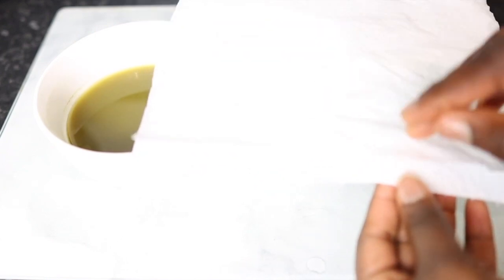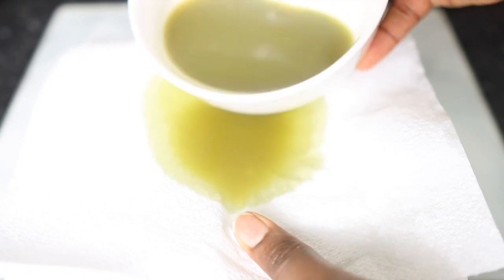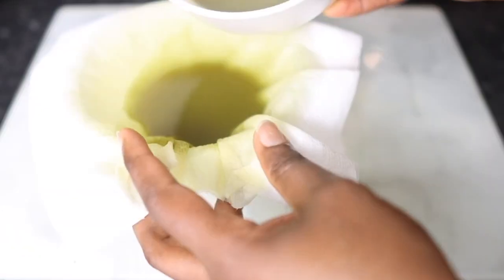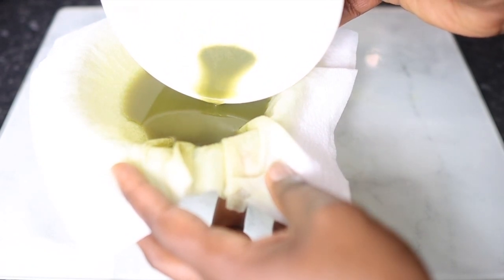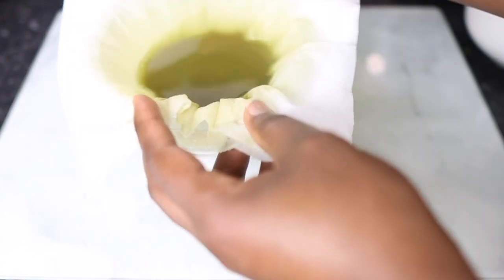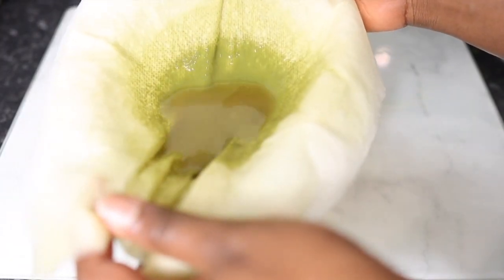So I'm using kitchen paper towels to strain it further. If you've got a coffee strainer or anything with really fine holes that would work well too. These paper towels are really good because they're quite strong and very absorbent. I doubled them up and poured the spray through again just to allow it to strain thoroughly.